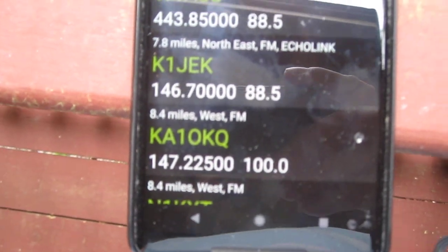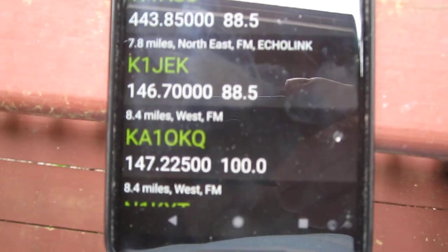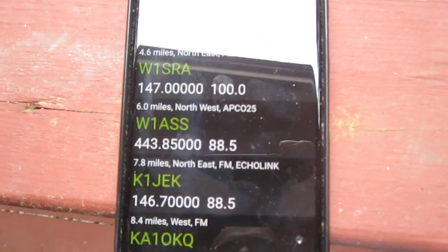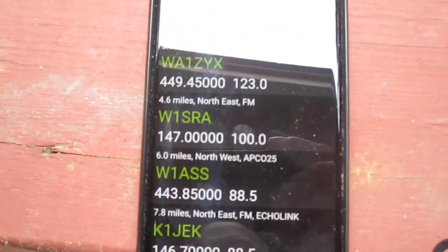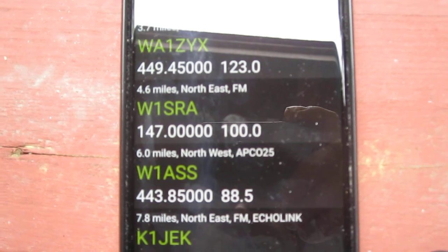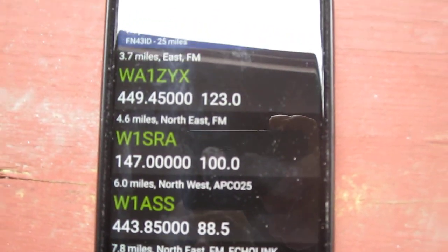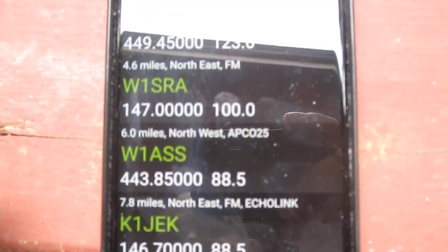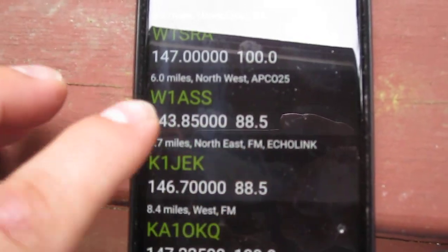It detects repeaters in roughly a 20-mile range depending on the environment. I got in the vehicle and started plugging in numbers based on these repeaters. I tested it in Abilene and talked to a couple of people, but it took me a while to program because my screen kept going off. So if you're going to use this app, make sure you set your screen timeout to about five minutes.